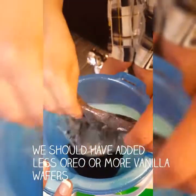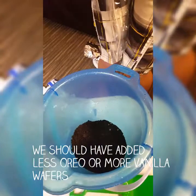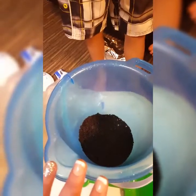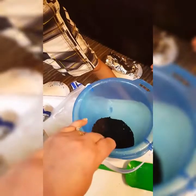It's edible sand — the whole point of making this is to take it to the beach and let other kids see you eating sand and then they think you're really eating sand, when really it's just cookie mix! So we're going to go ahead and fill up another bag of vanilla wafers, then we'll mix it all up together and show y'all what the end product looks like.